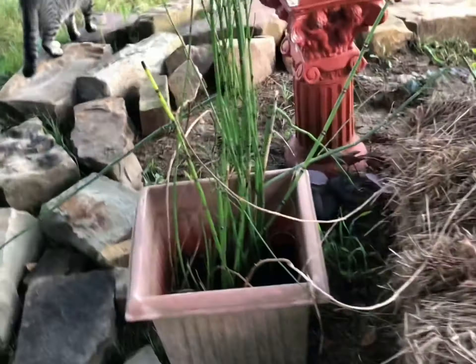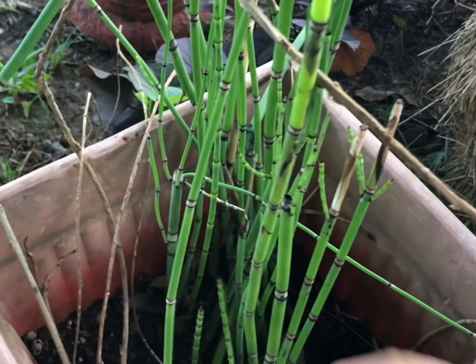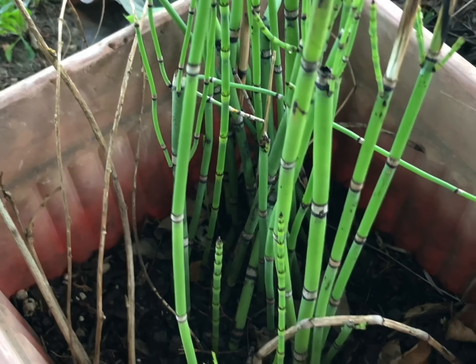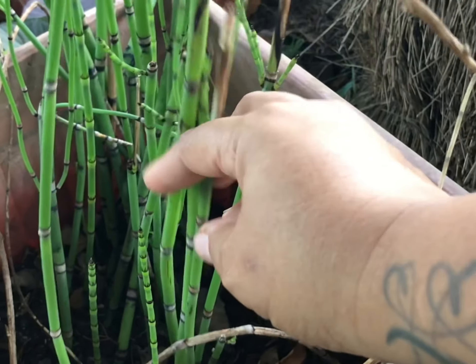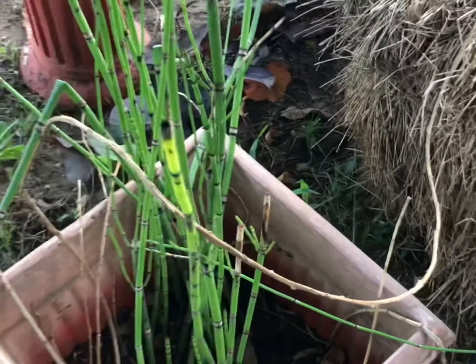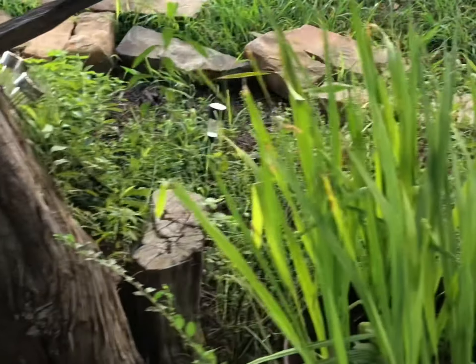Oh, and back here I have some horsetail — love, love, love horsetail. It's got good medicinal benefits and it is kind of a water plant, so I may move some of this over into the chicken coop area and see how it grows. We'll see — I'll do that in a future video. So that's it for the herb garden out here.